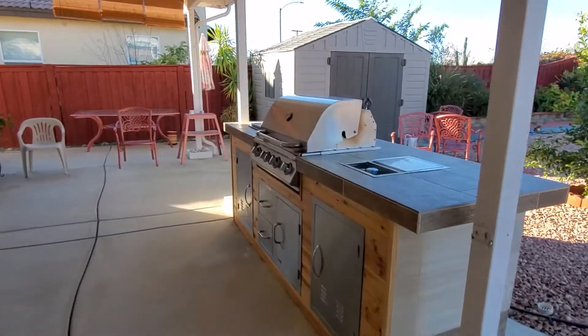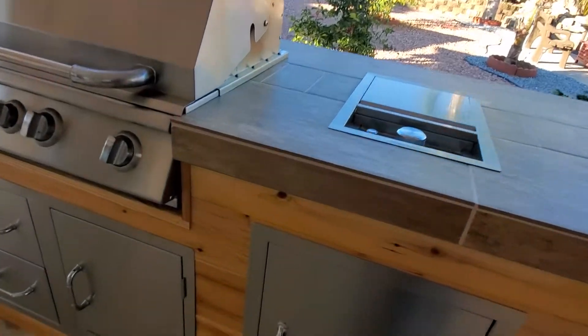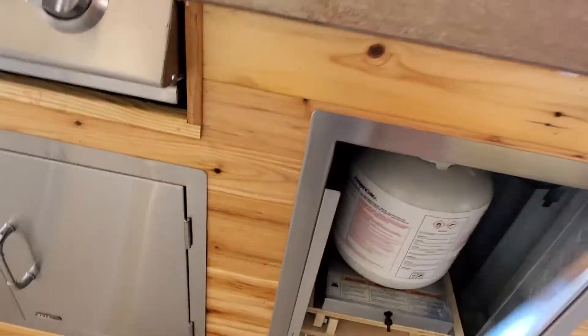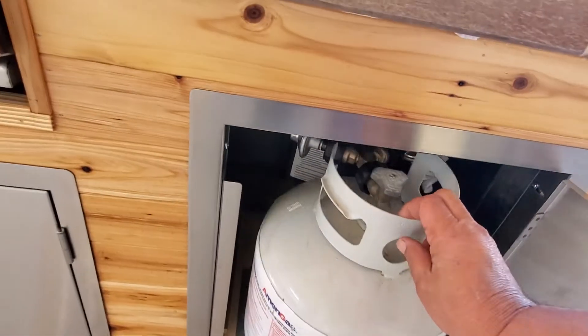Oops, I put a finger in front of the lens there. Here's the thing for the propane tank.